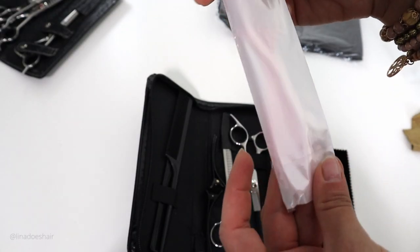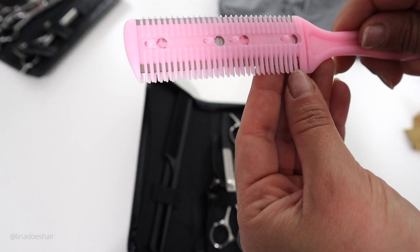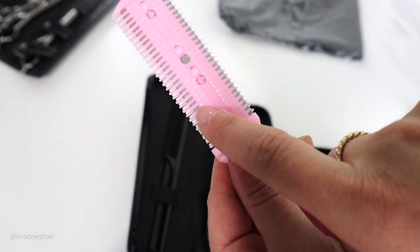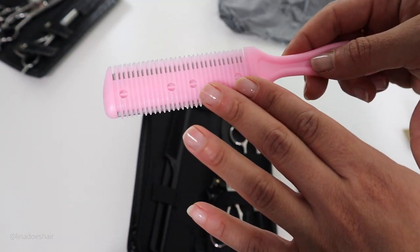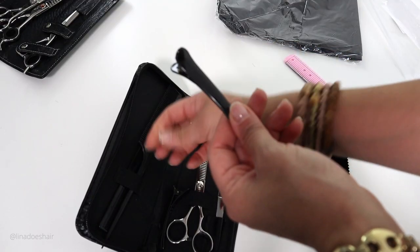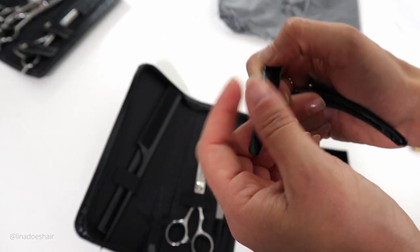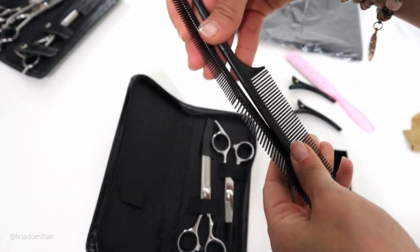Oh, this one also has a razor. The blades are far from the comb part — I probably wouldn't use this, maybe around the edges. There are a couple of clips here — they're okay but a little cheap, not very strong. A couple of combs, also very very cheap. You don't want your combs to do this — let's go ahead and pull this out.